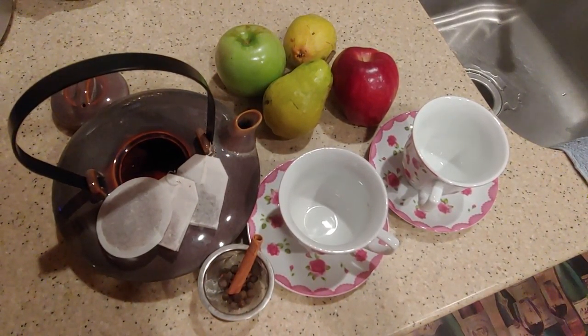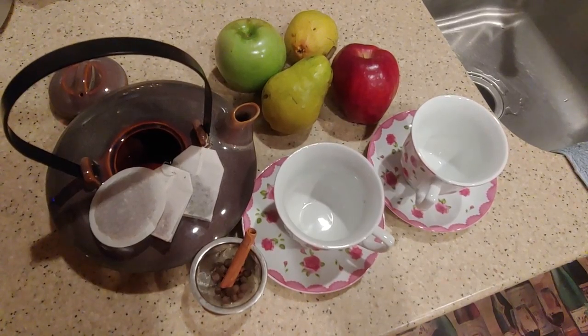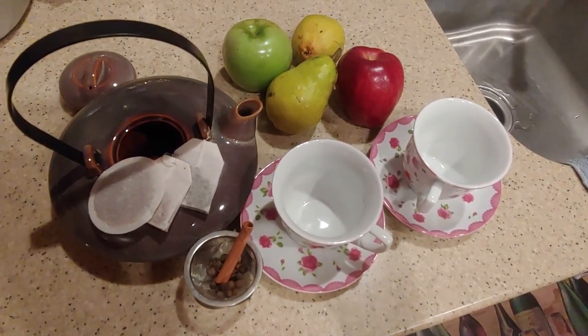Hey everyone, I'm going to make some tea tonight. I wanted to show you what kind of tea I was going to make.